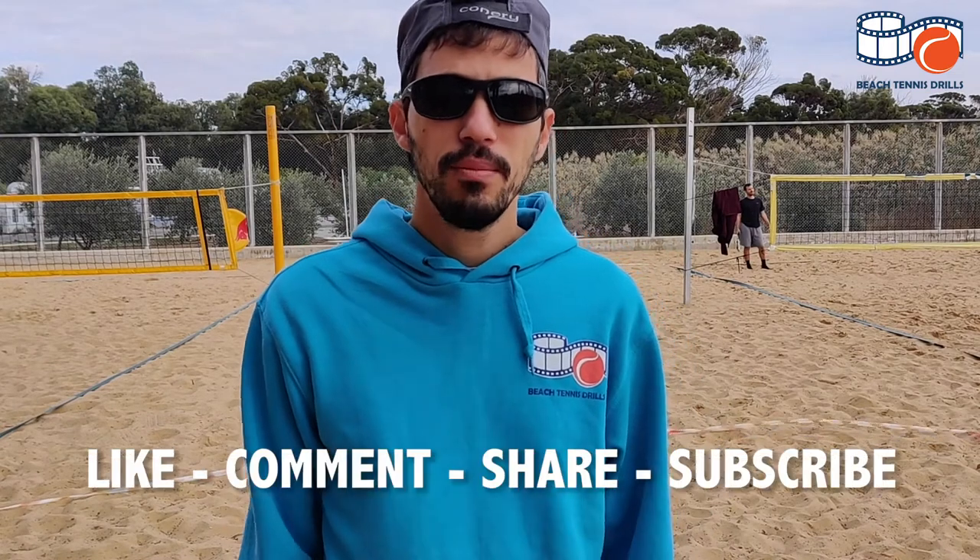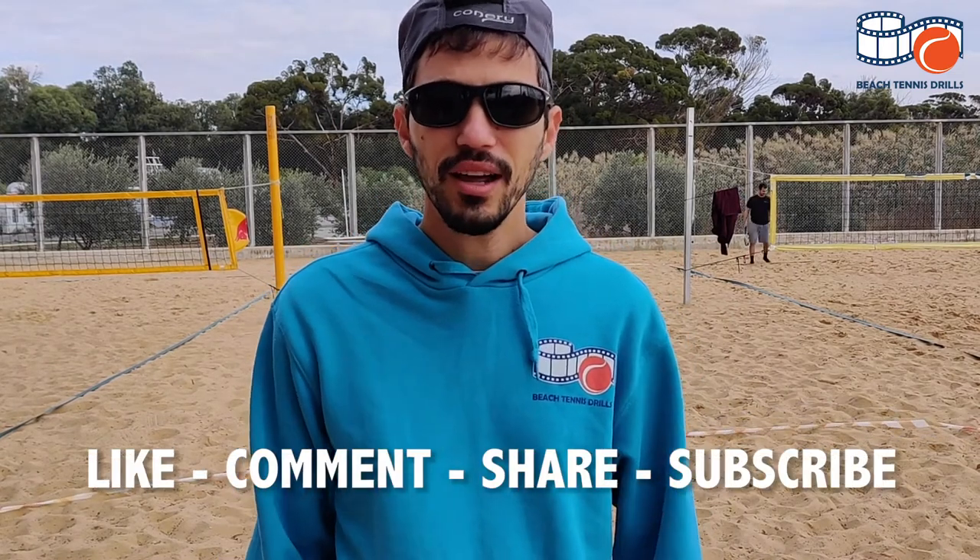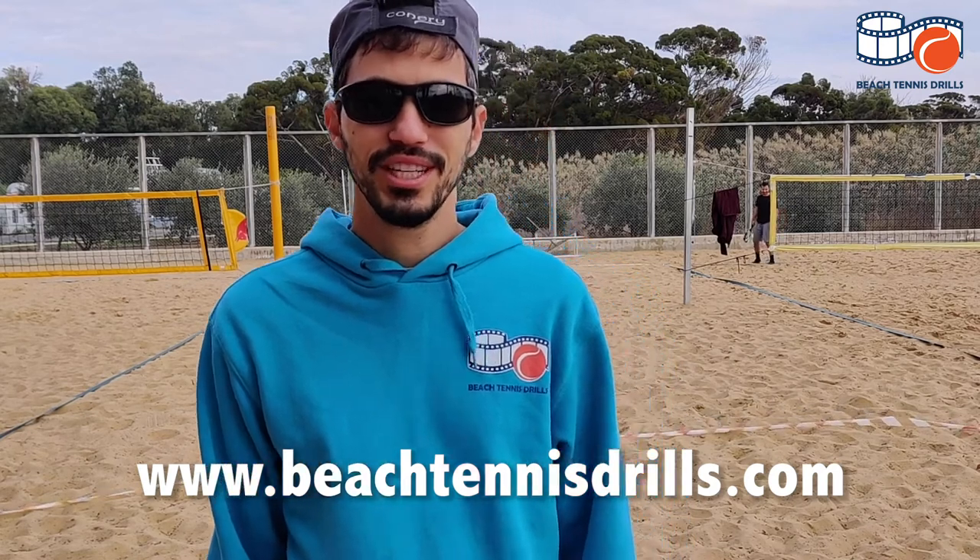Thank you for watching the video. For more videos and articles, please subscribe to our YouTube channel or visit our website beachtennisdrills.com. See you later!